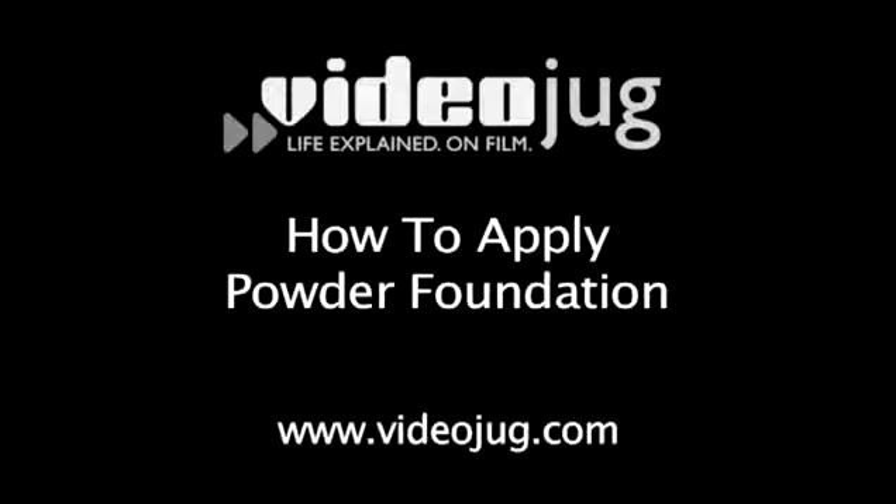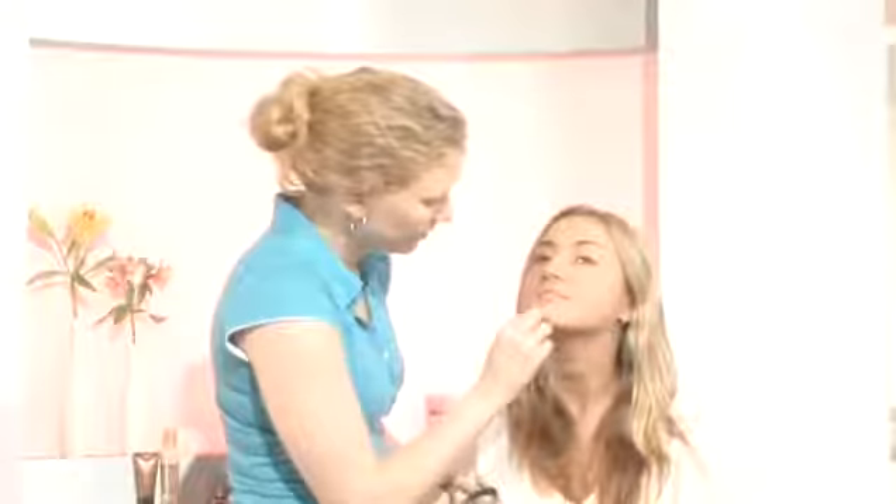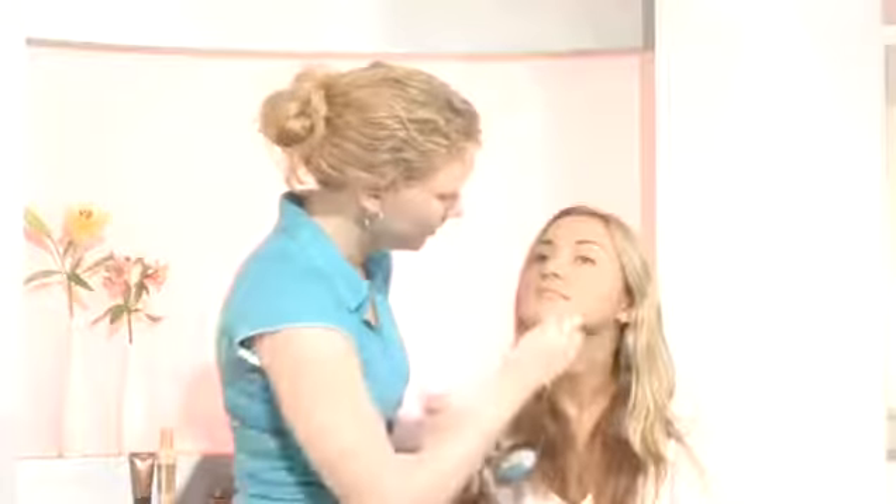How to Apply Powder Foundation. Hello and welcome to Videojug. Lisa Glasek is a beauty writer and top celebrity makeup artist who names top supermodels among her clients. She's going to show us how to apply powder foundation.